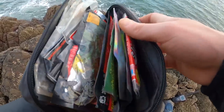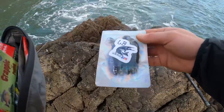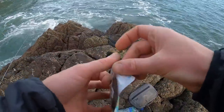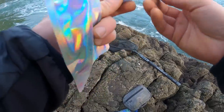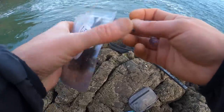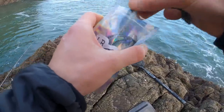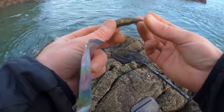Soft plastic is going to be the name of the day. I wanted a dark color because the water is so murky. I've got these from Lureboy on Instagram and these look great for this type of condition. I've never used these before - I've had them a while but I've been bait fishing. These have got all these little ribs along the side which is going to create more vibration in the water. I think I'm going to go black and gold - it's going to create a bigger silhouette against the murky water.